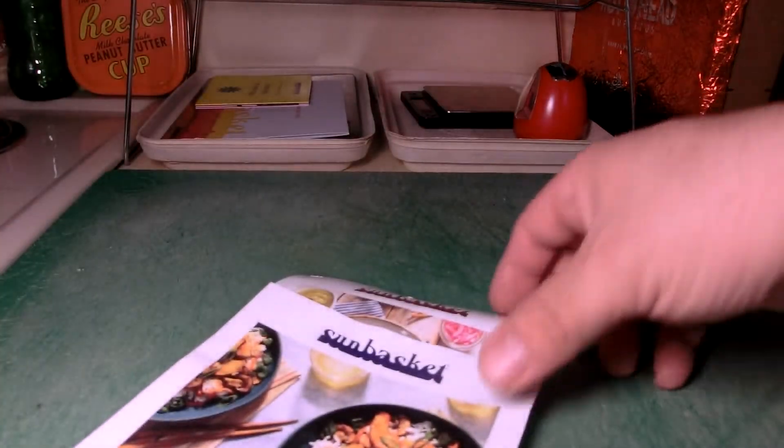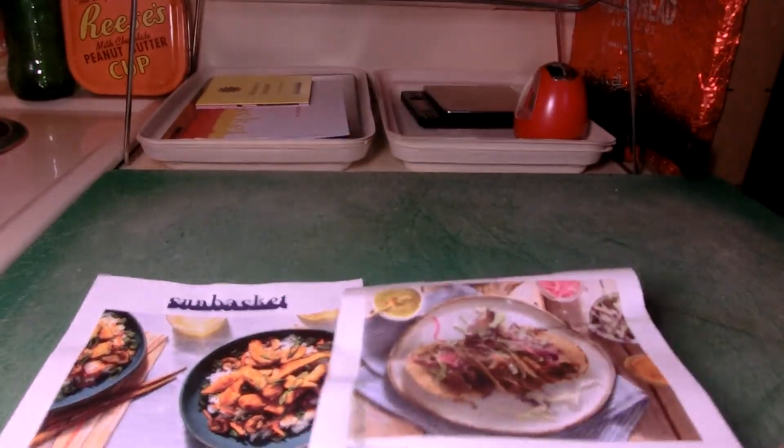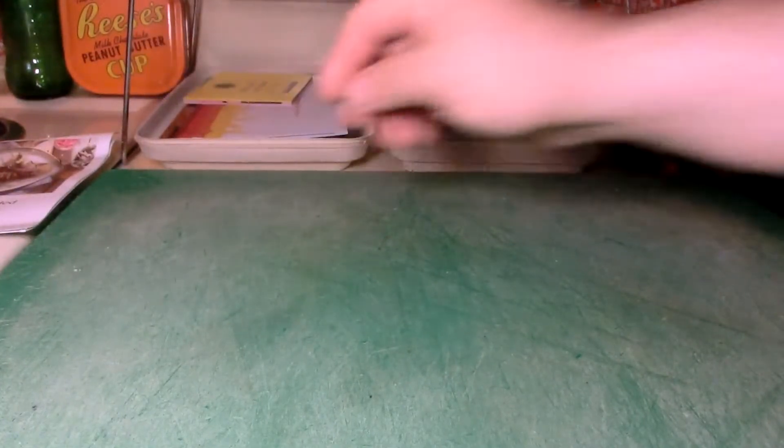I had this promo that I saw on SwagBucks — a coupon for Sunbasket, which is one of these meal delivery services. They ship food to your home that you can make. They have stuff you assemble, which takes longer, and also stuff that's ready to go — probably freezer stuff you can stick in the microwave. But I opted for the fresh meals, so that's what we're looking at. I'll also show you the bonus gift at the end.